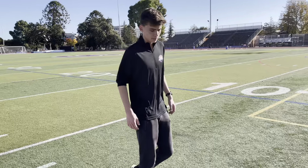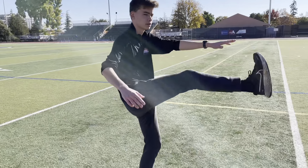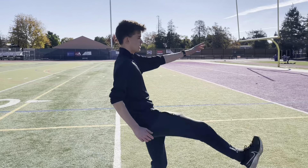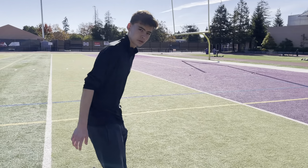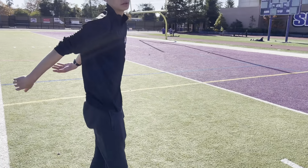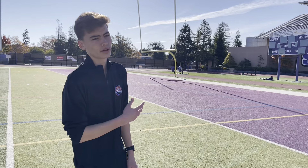Then you're gonna want to do some more stuff for your hamstrings — do Frankensteins or leg swings in front of you to really get those hamstrings going. You can also do something like reaching down and scooping out in front of you. Those all target your hamstrings, so you probably only need to do one of those, but get those stretches in before you move on to the faster dynamics.